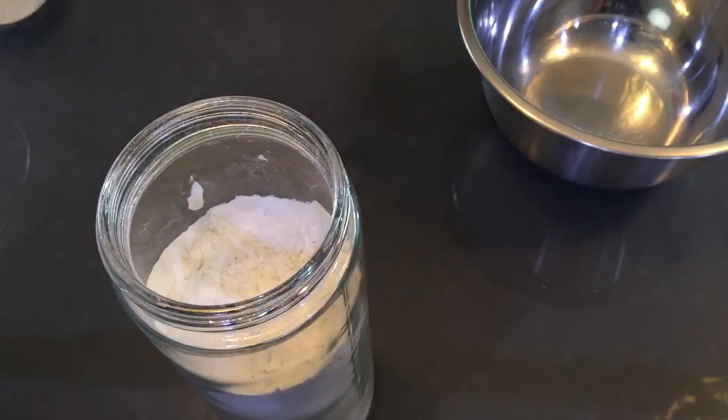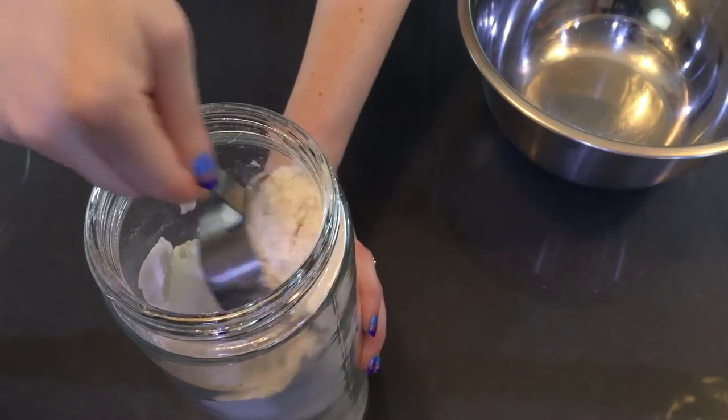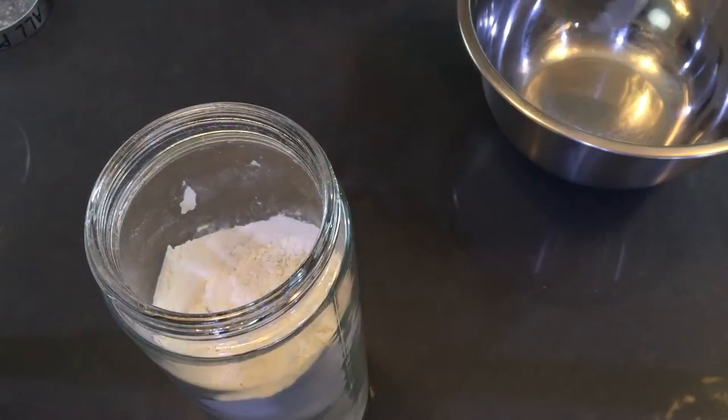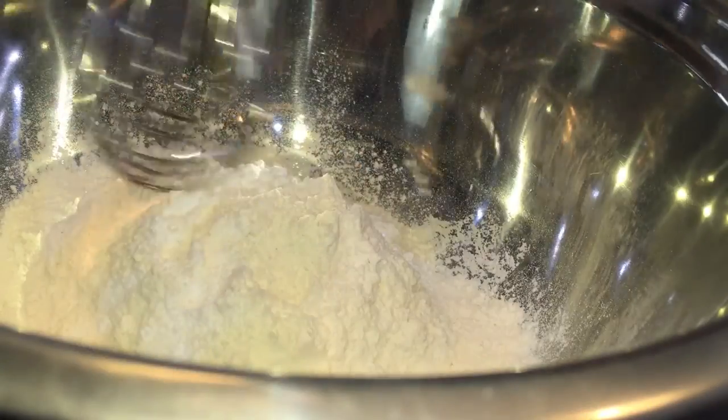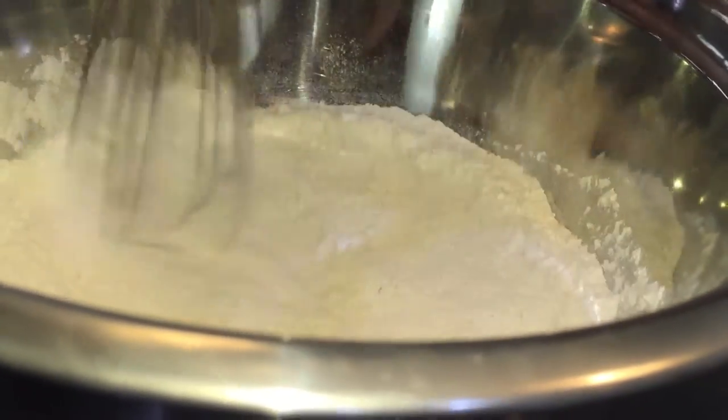In the meantime let's go ahead and prep our dry ingredients. We're going to start off with some flour, and then add baking soda and salt, and then give it a good whisk just to break up any clumps.